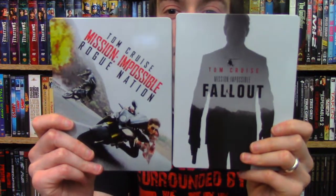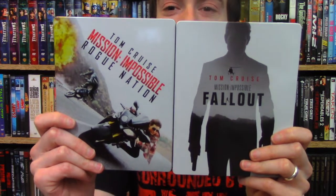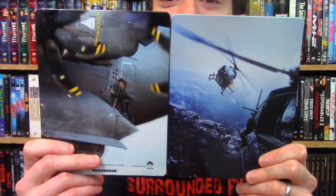It goes together nicely with my steelbook for the last movie, Rogue Nation, which I also got. These go together pretty well, actually — they fit nice, they have the same kind of white color scheme, and the back image actually fits together perfectly.